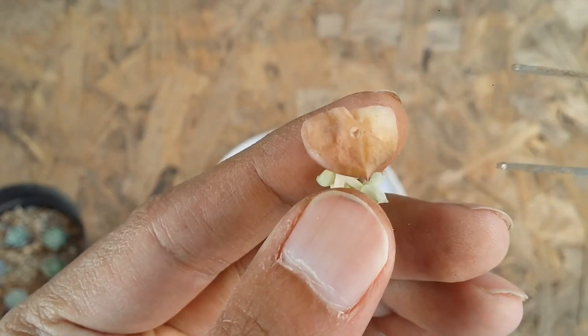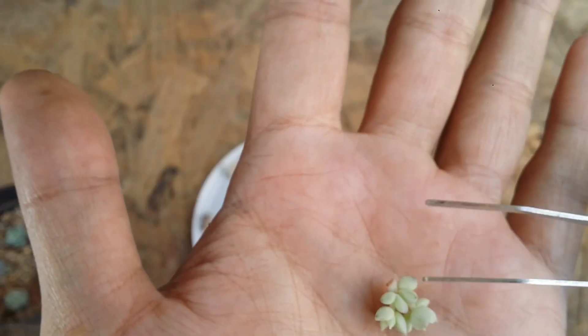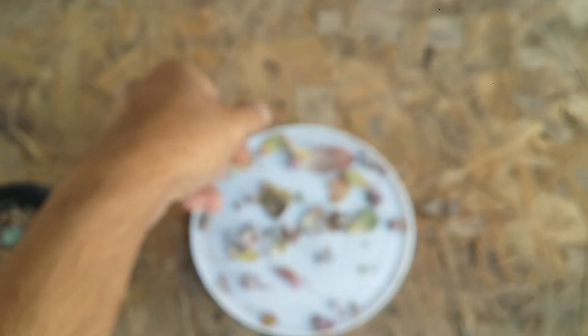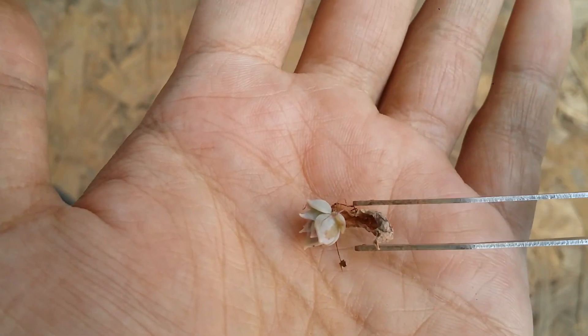Here again is another example — the mother leaf is starting to dry out and I will separate it right now. The pup does not have roots — wait, there is one root, so it's absolutely good. Now remember guys, when there are two or three or four pups on one mother leaf, the pups will tend to grow slightly slow.